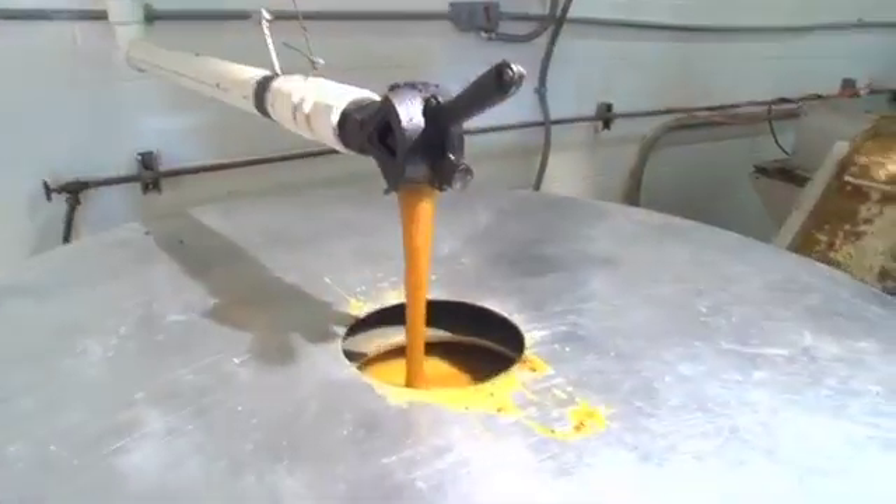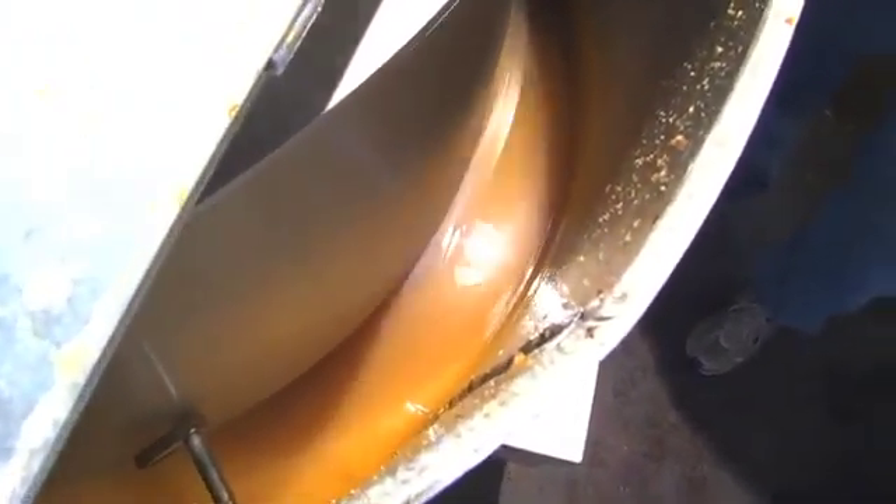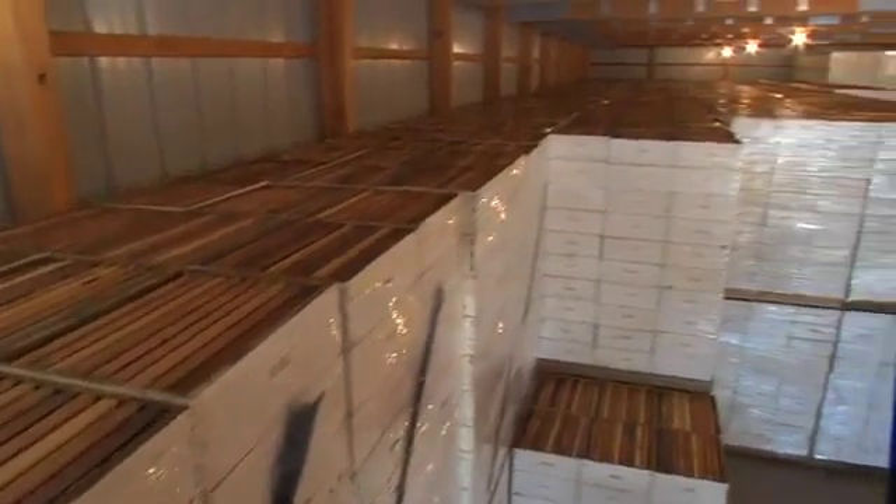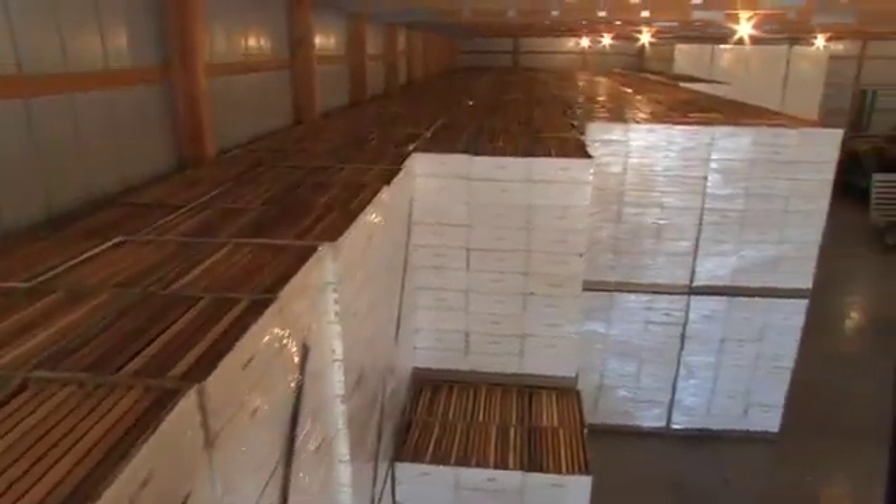As the separator spins at a high speed, the honey, which is heavier than wax, moves to the outer wall through centrifugal force. After a thorough cleaning, the empty supers are stored for the winter, while the bees are transported by truck to various southern states for wintering.